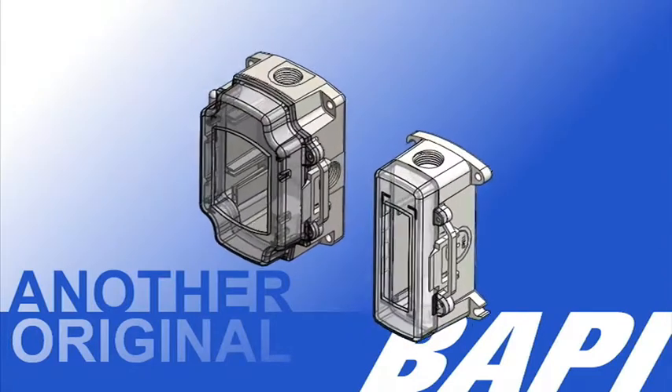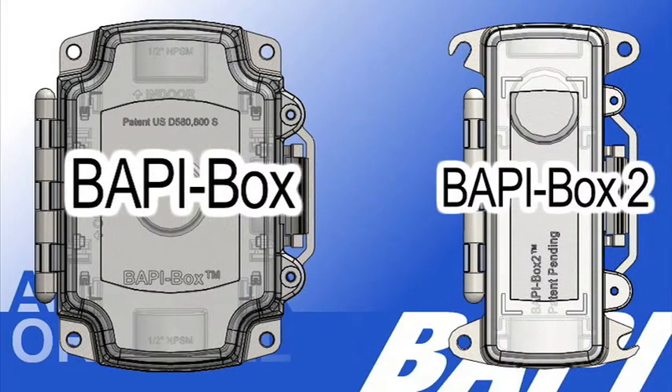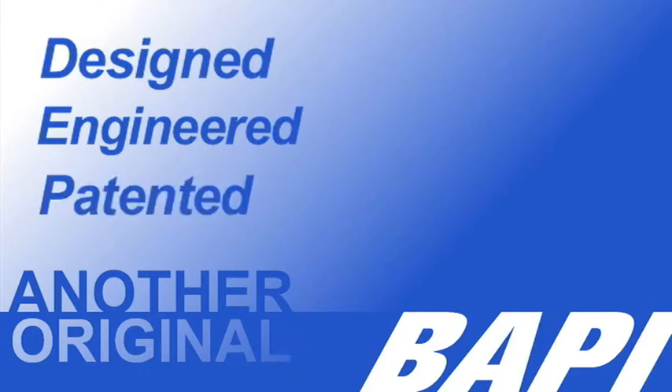Hello, I'd like to introduce you to BAPI's two patented enclosures, the original BAPI box and the new BAPI box 2. Both carry the Another Original BAPI label, meaning they are designed, engineered, and patented by BAPI.